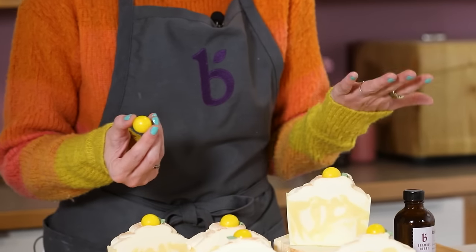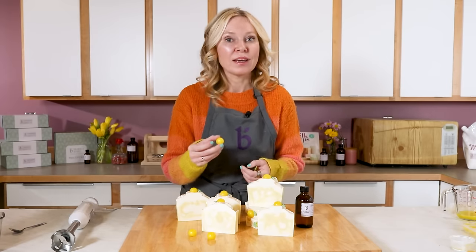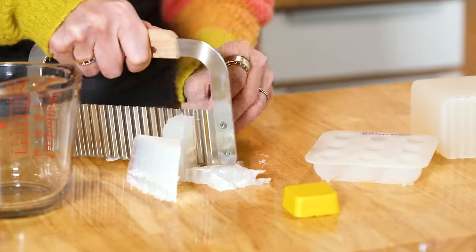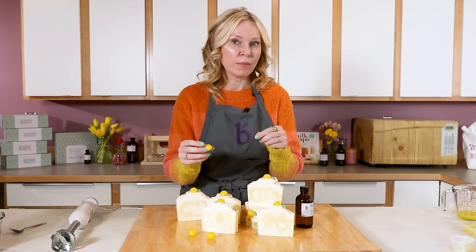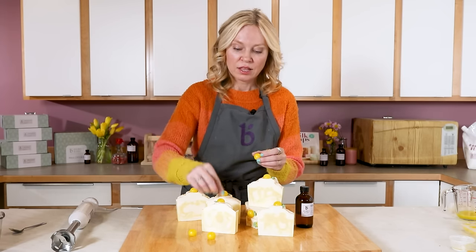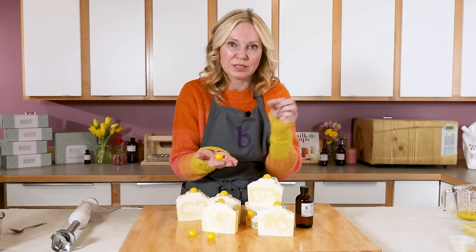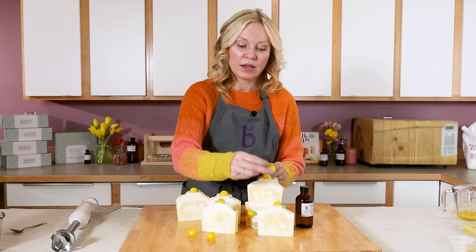This soap does require just a little bit of prep to make these cute little lemon embeds or toppers. We use a low-sweat melt and pour soap. Regular melt and pour has added glycerin to make it melt down cleanly, but this low-sweat version removes that added glycerin so no moisture is drawn to the top of the soap, since glycerin is a humectant — a fancy word for draws moisture to itself.